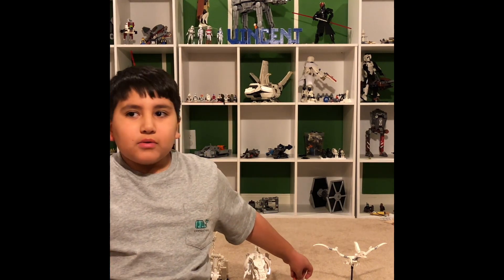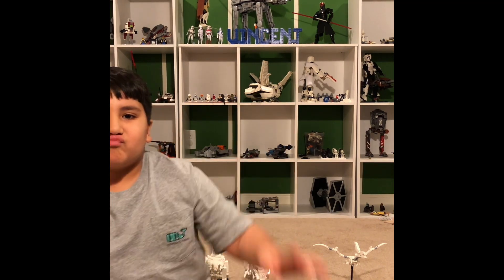Please hit the like and subscribe button and hit the notification bell to get more notifications. My next video will be coming out — be sure to check out that video and stay tuned for the next one. Bye!